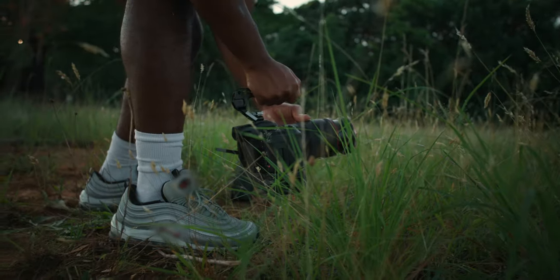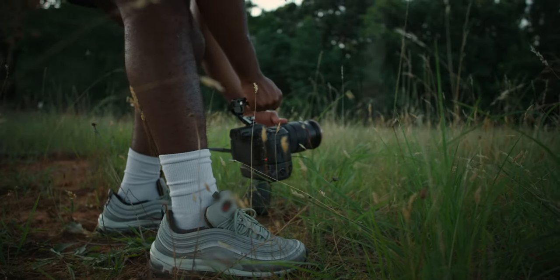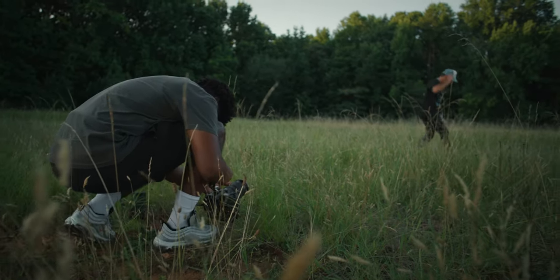The EOS R5C does not have in-body image stabilization, and I actually like that. I think in-body image stabilization is a great tool, but if you're going to be rigging this camera up as a cinema camera, you're not going to need it. And the fact that this lens was stabilized, the footage actually looked really good.